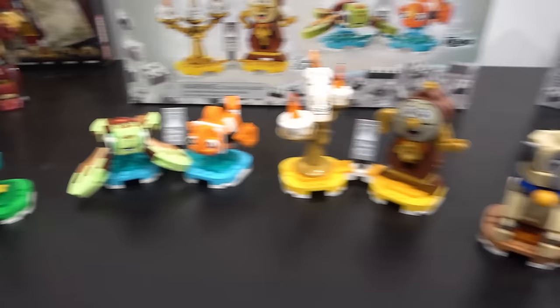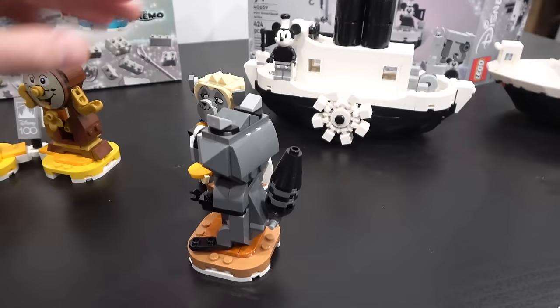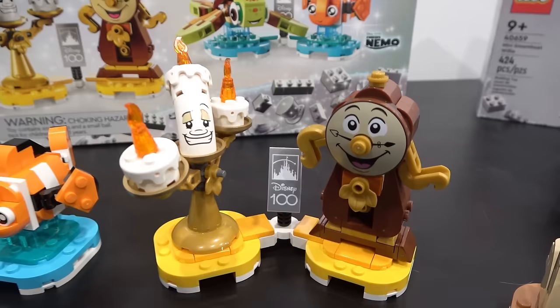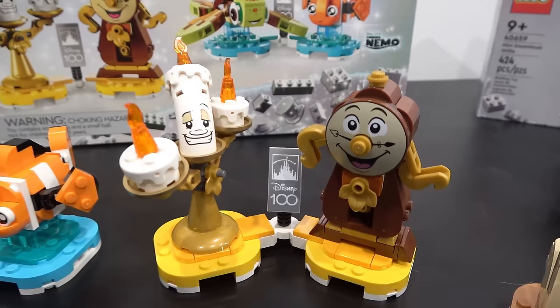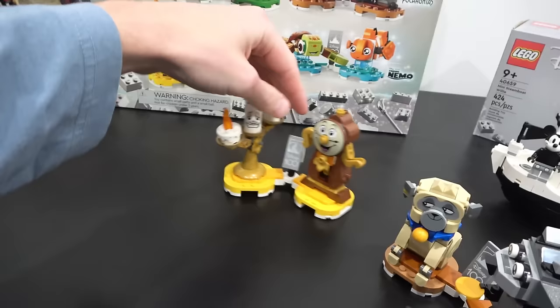Pocahontas I have not seen as an adult. So it's good that we built these because I was like, okay, add to wanted list on Disney Plus. We need to watch all of these before we go to Disneyland, because we're going to Disneyland within the next few months, which is very exciting. So there we go — we got the Disney Duos. I think they're great little displays.